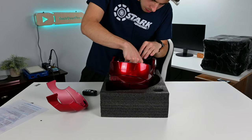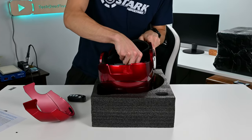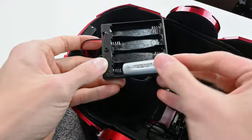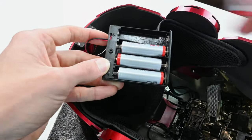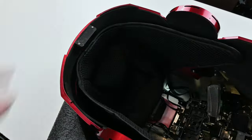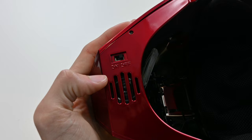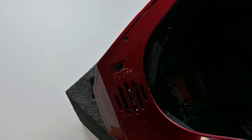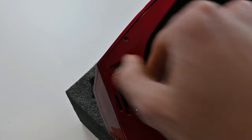Setting up the mask is luckily a lot easier than getting through all of those layers. This process consists of installing four AA batteries in the back upper part of the mask. Once you have the battery pack back in place, you then have an on and off switch underneath the bottom of the chin. This makes it really easy to turn on and off without needing to go back into the helmet, which I'm really glad they included.